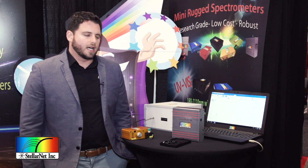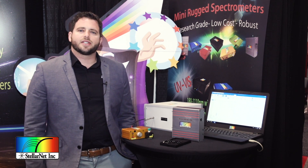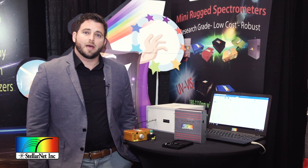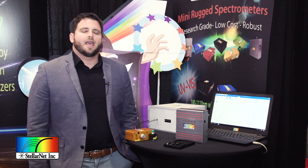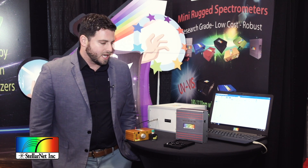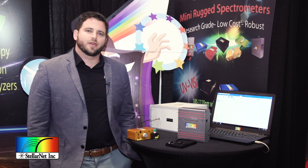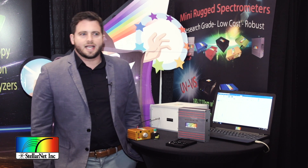We do custom ranges and wavelengths, so contact us and we can build the spectrometer for your application. The Raman HRTEC comes standard with a one-stage thermoelectric cooler which cools 15 degrees and improves signal-to-noise. You can also get a two-stage extreme cooler which cools 30 degrees and provides about 80% reduction of noise at long exposure time — really great for low-scattering Raman samples. An interchangeable slit upgrade is also available and gives the user much more flexibility to choose between high-resolution and high-sensitivity applications.